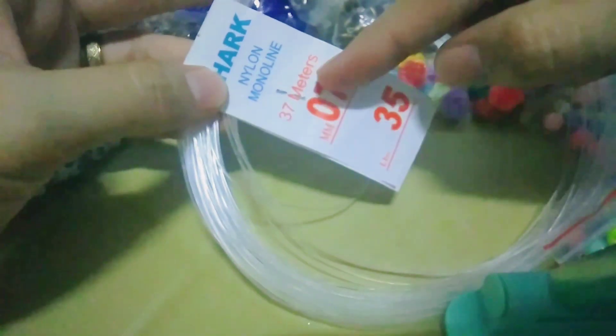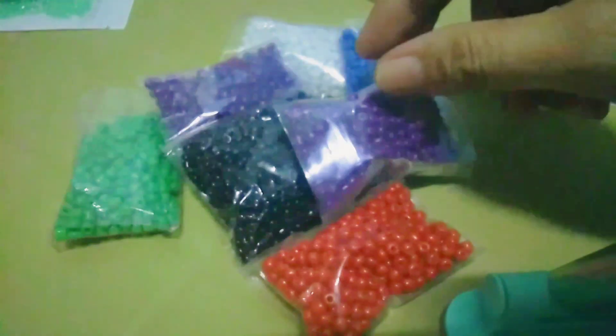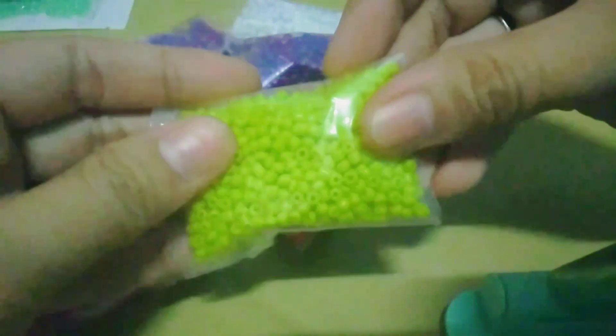Next, itong mga nylon. I have this stretchable one — ito yung mga bracelet na hindi mo na kailangan ng lobster lock or clasp. Then, meron din akong non-stretchable. Ang size po nito ay 0.50mm, para ito sa mga maliliit na beads. Then, I have this 37 meters na, 0.70mm naman po. Yung mga 4mm na glass seed beads — kung gustong gumawa ng mga flower out of this, hindi na sya lulusot ng pangalawang beses sa mga beads. Dito, 3mm ka.